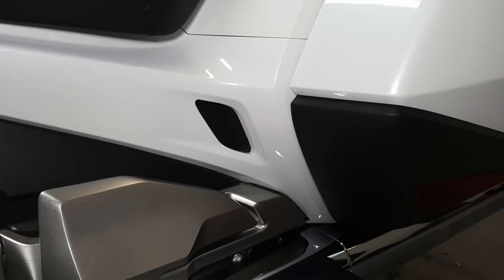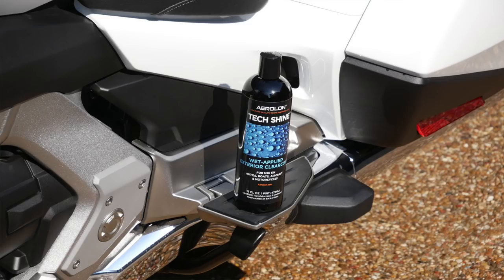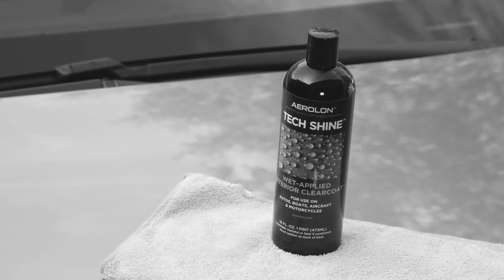Getting into all those little areas and letting the polish or the wax dry and then wiping it off is really a pain. I have recently come across a product line that I'm becoming a really big fan of, and I want to introduce you to it because I think it's something that's really revolutionary. These are some products from a company called Aerilon.